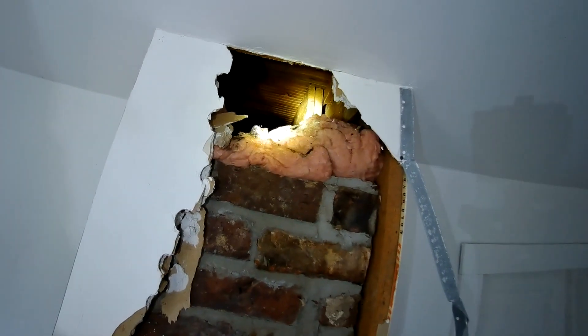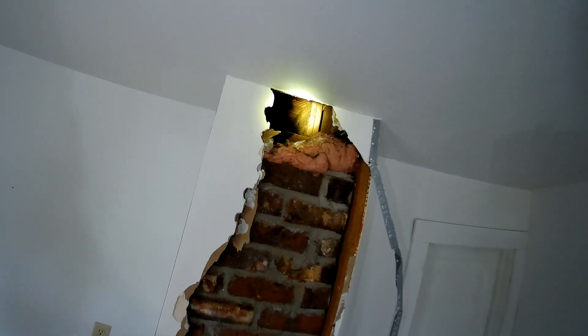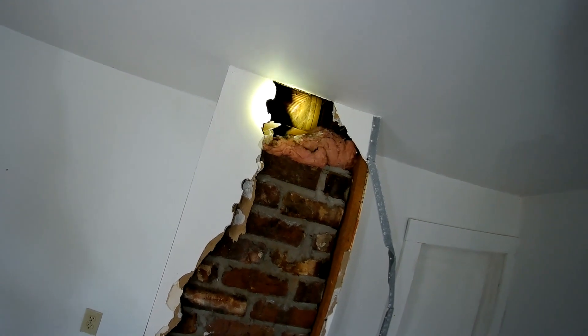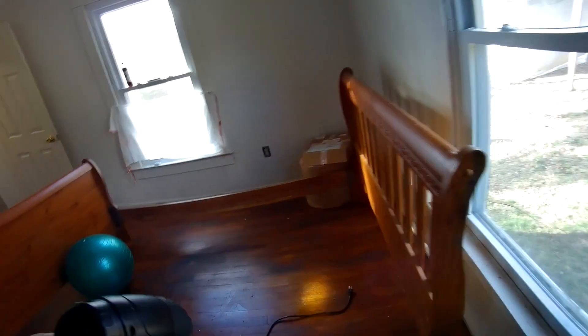It looks like they're using 1x8s, maybe 1x10s — I can't measure that well from here — sistered together as the floor joists upstairs. But I can't be certain. I'm going to have to open up the ceiling here and this whole wall to figure out why that outlet's up there. There's no outlets on this wall, so I need to fix that.